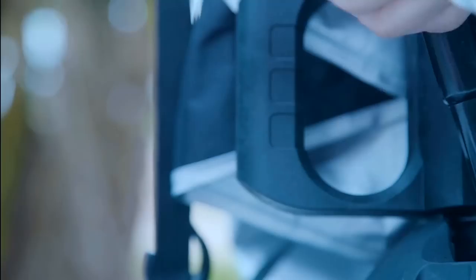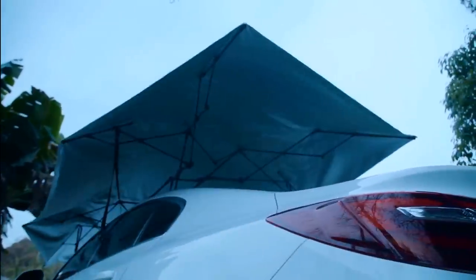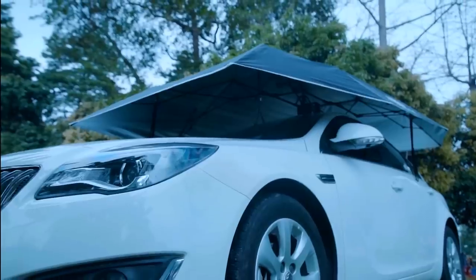It takes just 30 seconds to install Lenmodo. Rechargeable battery that once charged will dependably work up to 45 days, or more than 500 times, automatically setting up.